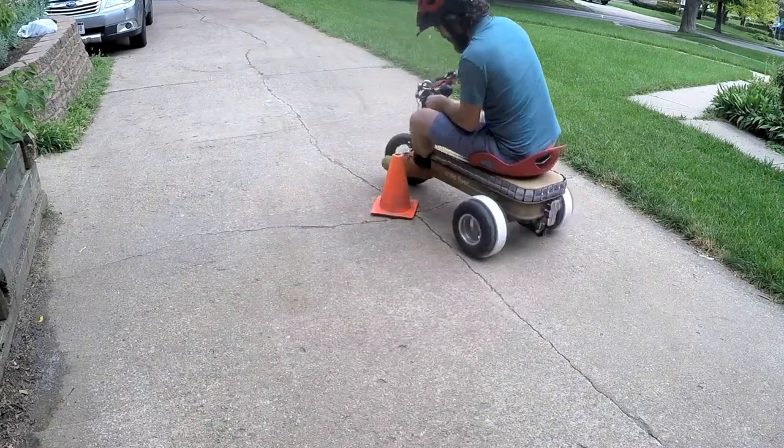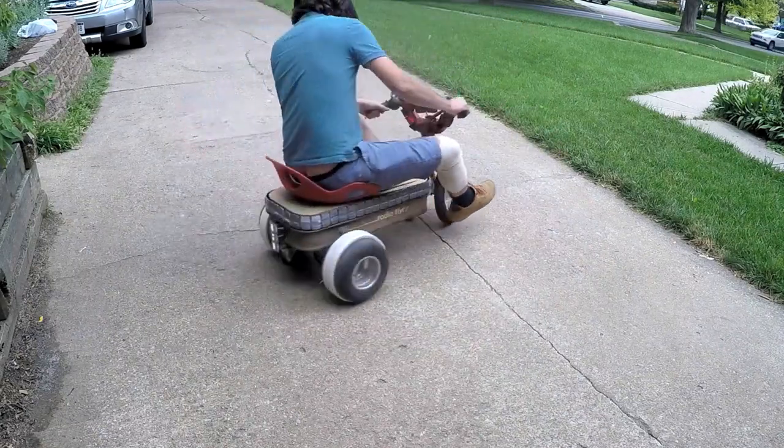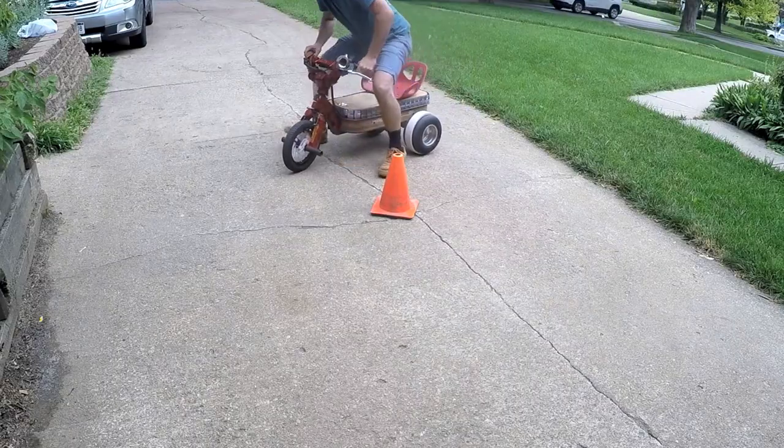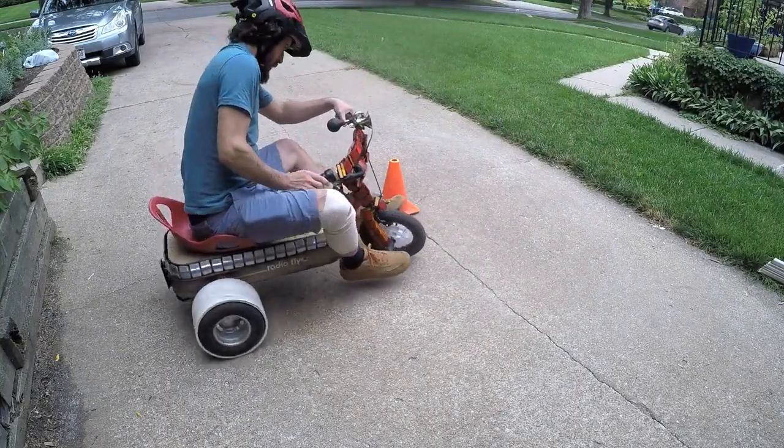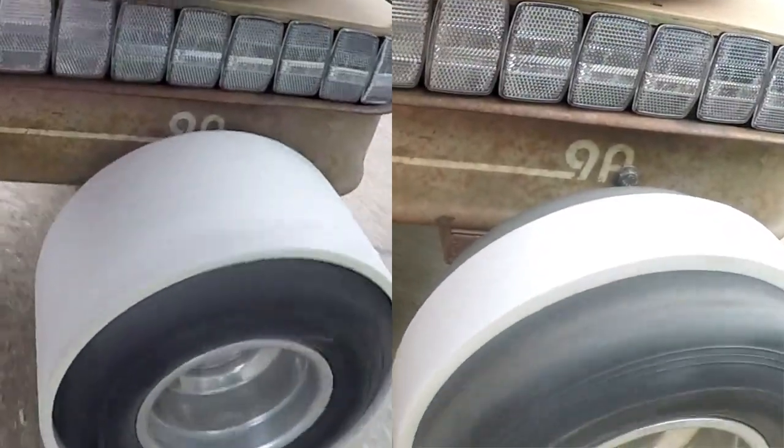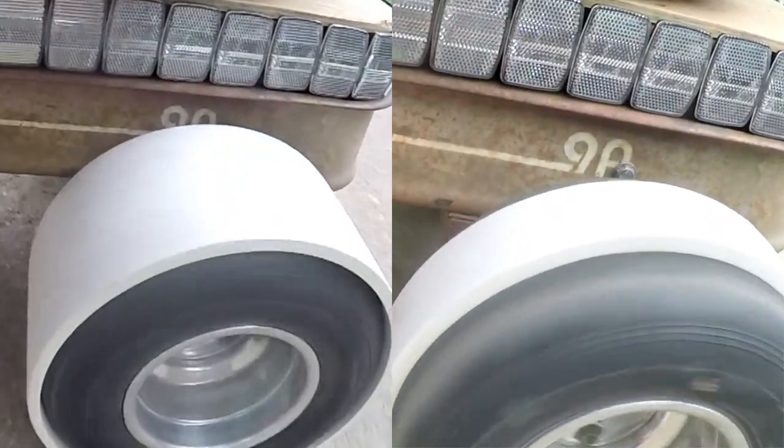My first thought was the 2-inch sleeves will have less contact area with the ground and that will make them more slippery, but I was wrong. The 5-inch sleeves slide much smoother, and I think I know why. The increased contact area spreads the weight out, which decreases the friction.